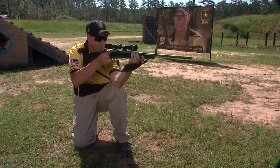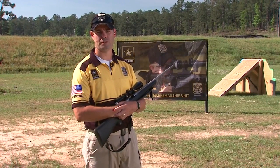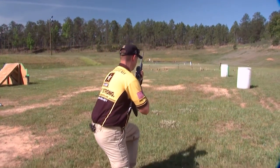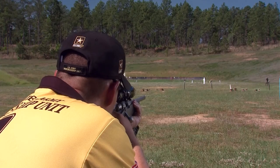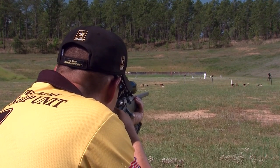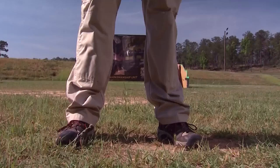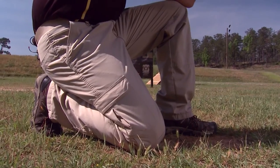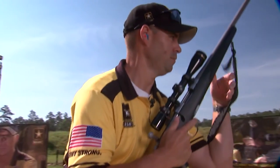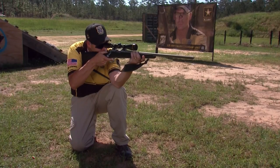The first position we're going to talk about today is kneeling. It's a little bit of an underutilized position, but it's almost as stable as prone. It allows you to get up off the ground a little bit higher to negate some vegetation. We start by taking our non-dominant foot and putting that towards the target, while dropping down to a knee on our dominant leg. We'll also wrap the sling around our wrist and forearm, lean slightly into the target, and take the shot.